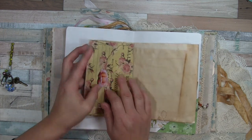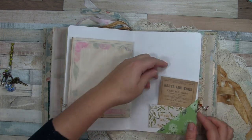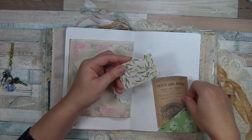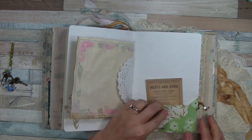I fussy-cut it out to use as the closure on that envelope. Here's another corner flip and some ephemera. This is a tiny little envelope that came in an ephemera pack — so cute.